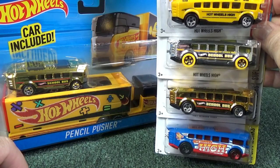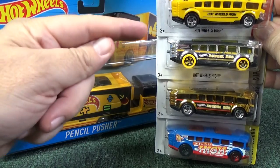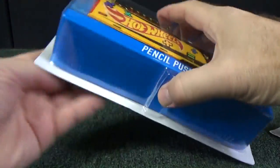So if you're a fan of Hot Wheels High, so far there are four models to collect. I also did track time with one of these two — I'll show you that one later in the video. Let's go ahead and open this up.